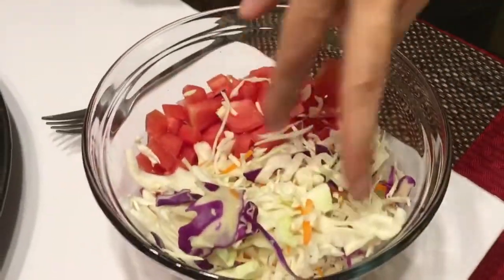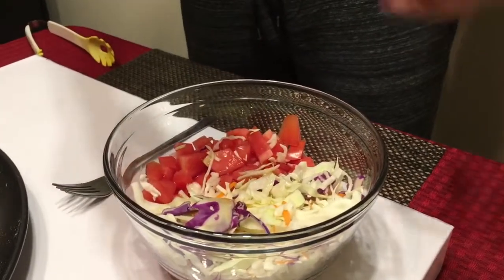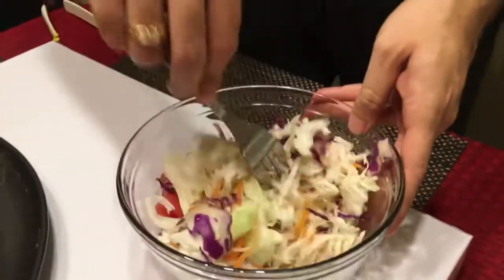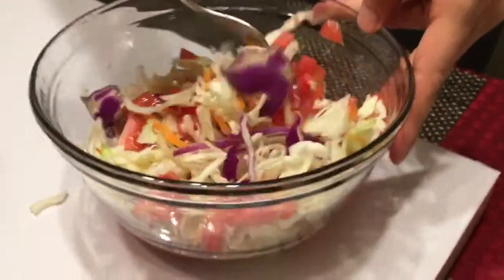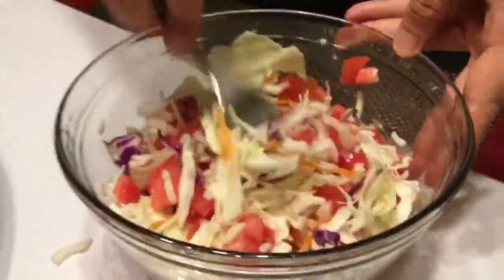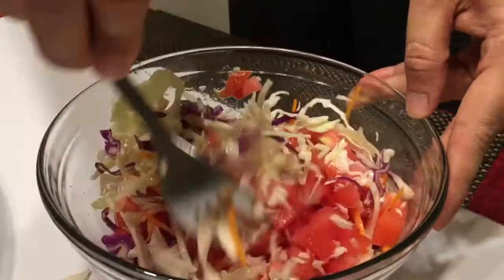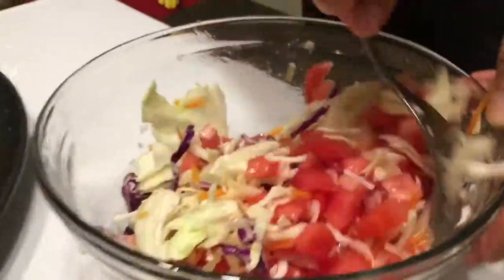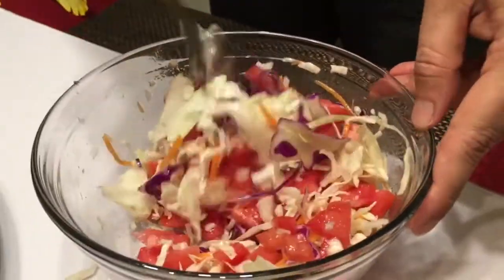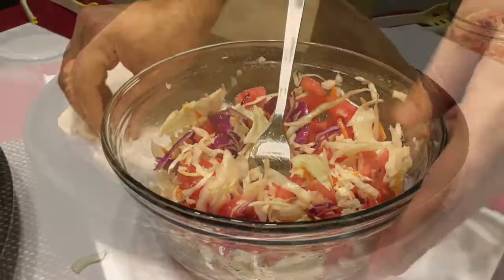I have some tomatoes, onions, and coleslaw for a salad. I'm going to put a little bit of vinaigrette — this is a Mediterranean lemon dressing from Panera Bread — and just mix it in. Let it sit for about 30 seconds so the flavor infuses. You can use any salad or green leaves of your choice; I would have even chosen a pasta salad.